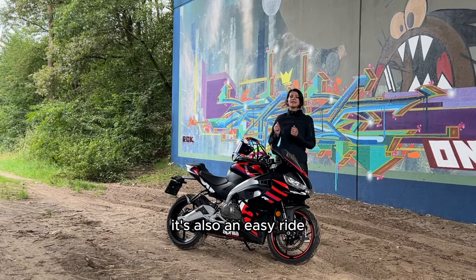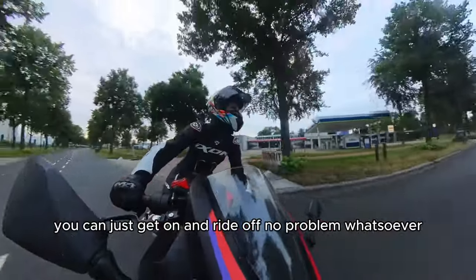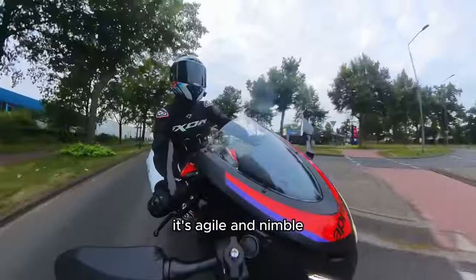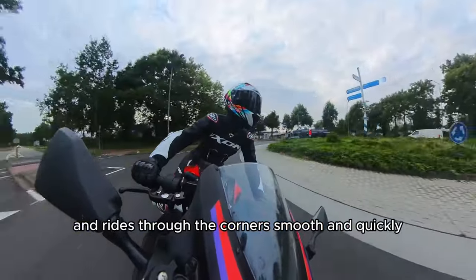Pro: it's also an easy ride. You can just get on and ride off, no problem whatsoever. It's agile and nimble and rides through the corners smooth and quickly.